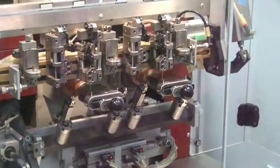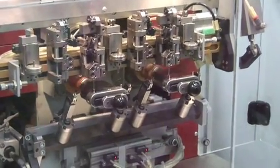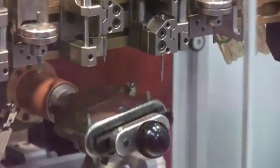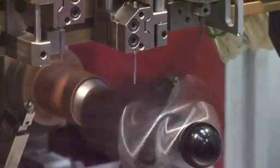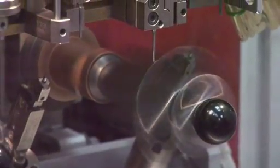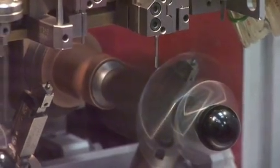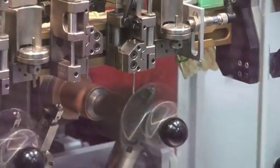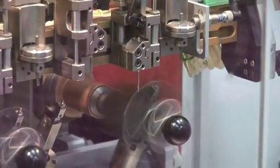A CNC winder is really amazing in its ability to produce consistent results. Our tension is consistent, our speed is consistent. It allows the wire not to stretch as much as it would on something that doesn't have that consistency. This is also much faster — you would be amazed to see how much faster it is to wind a coil.